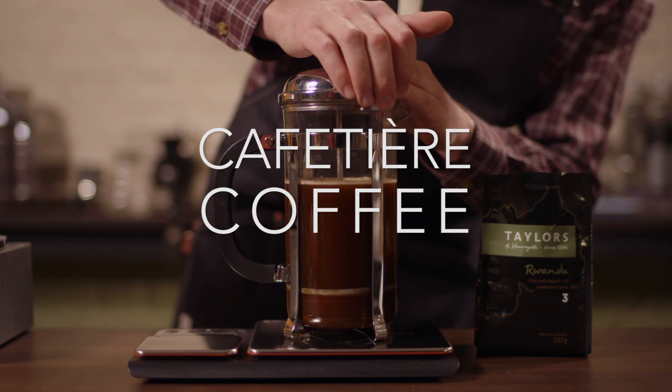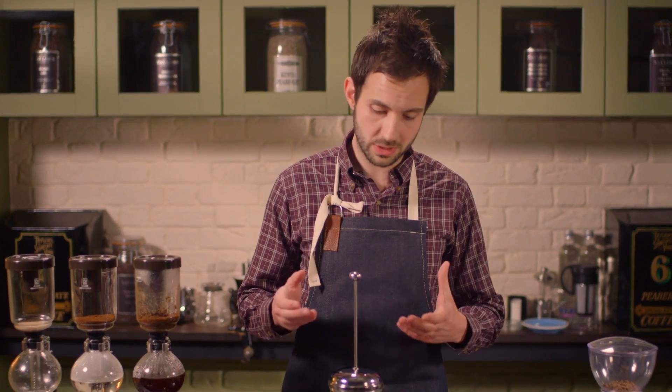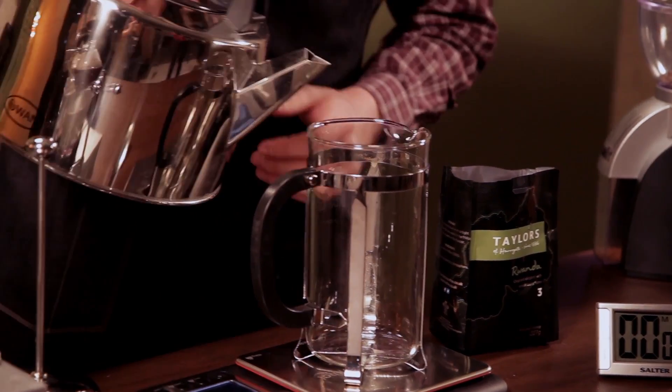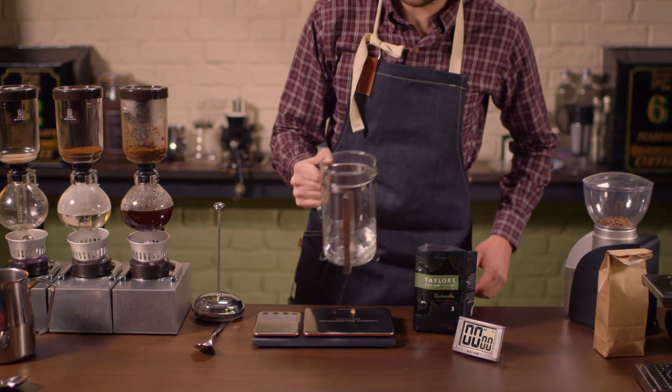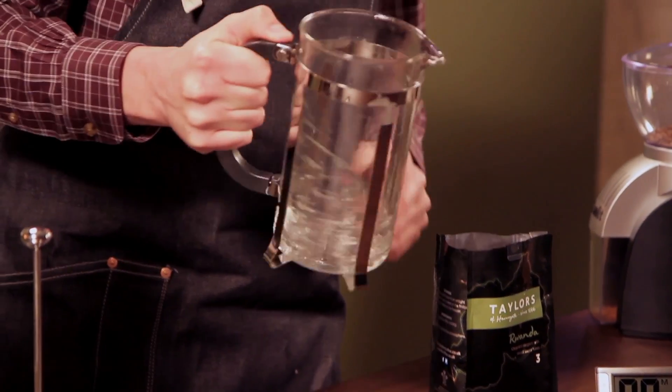Hi there, my name is Jamie and I'm from Taylor's. Today we're going to look at a great way to make a really good cafetière. First of all, we're going to take our cafetière and give that a quick rinse — just swirl that out to make sure we've got a completely clean cafetière.